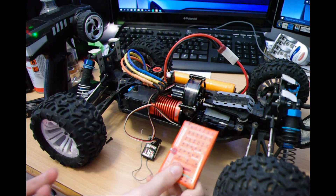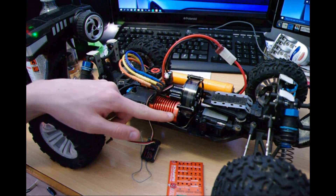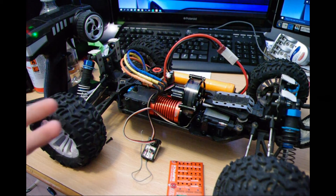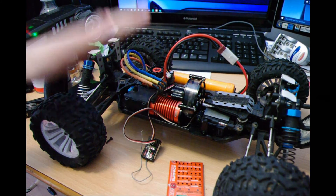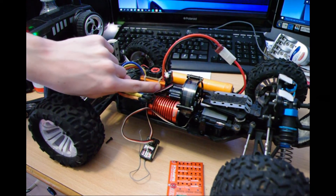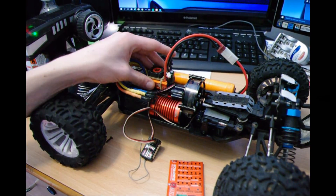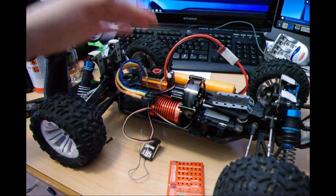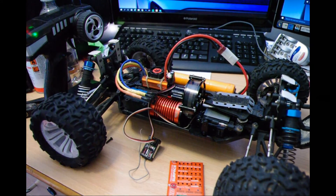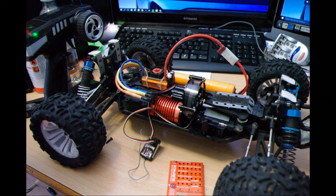So that's how straightforward it is to use a programming card. I got this off eBay for around 60 quid brand new — it's a 4370KV brushless motor and it's pretty good. I recommend this motor, especially the V2 version — get the V2 because it's better built and better quality.